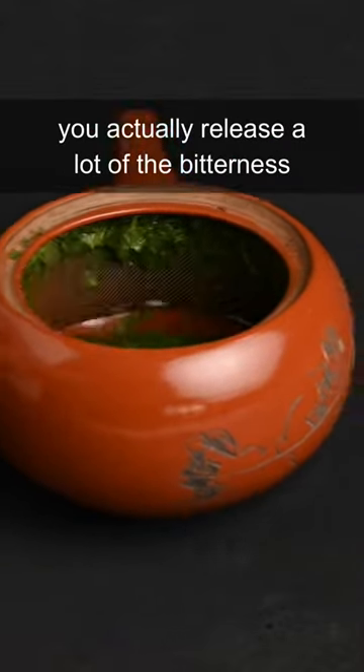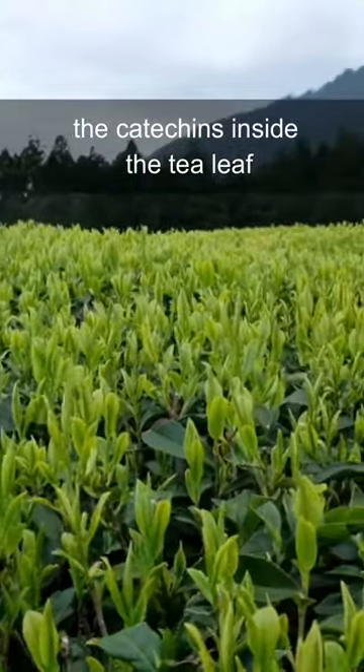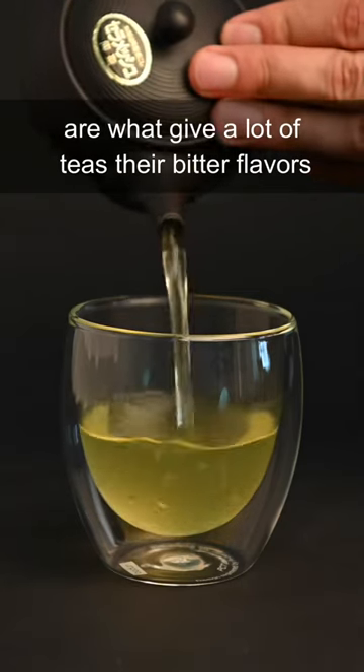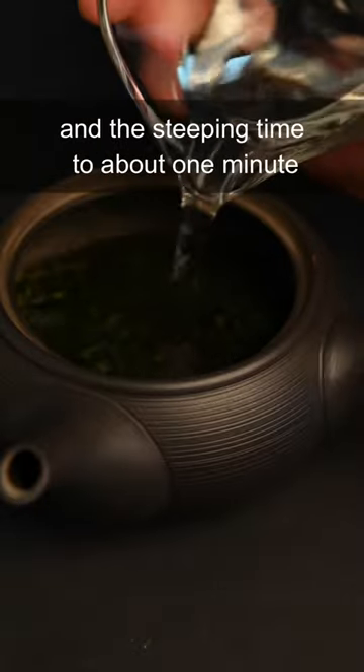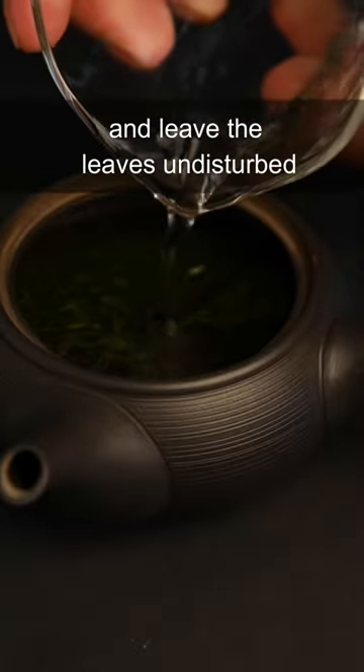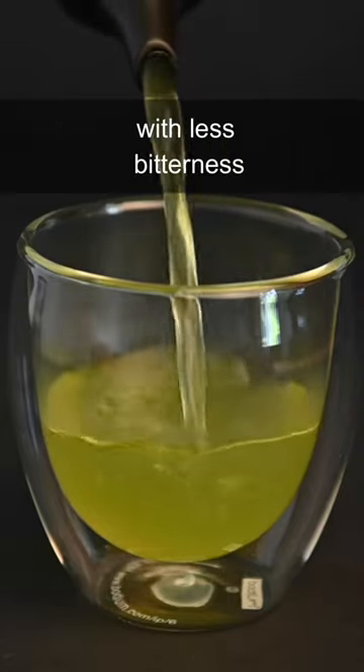When you swirl your teapot around like this, you actually release a lot of the bitterness from the tea leaves. The catechins inside the tea leaf are what gives a lot of teas their bitter flavors, but luckily they are difficult to extract if you keep the brewing temperature low and the steeping time to about one minute and leave the leaves undisturbed. You will end up with a sweeter tasting tea with less bitterness.